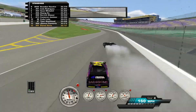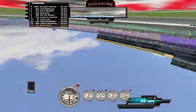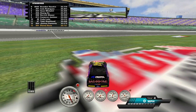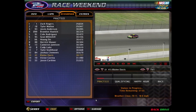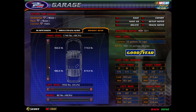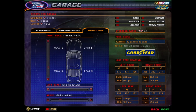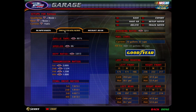Well, if I increase the spring, that's going to tighten it. I don't want to tighten it, I want to loosen it. So you pushed the weight bias back to 1,765 pounds. I haven't touched the wedge at all. What's your spoiler at?